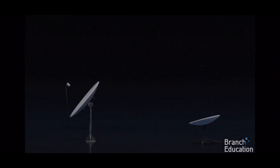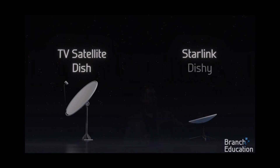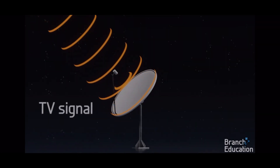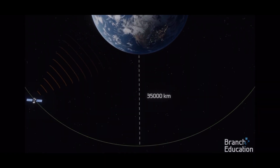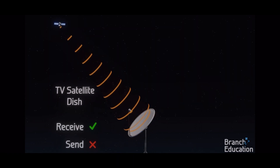Let's clarify the difference between a television satellite dish and the Starlink ground dish, which Elon Musk dubbed 'Dishy McFlatface,' or Dishy for short. TV dishes use a parabolic reflector to focus electromagnetic waves — the TV signals sent from broadcast satellites orbiting at 35,000 kilometers altitude. TV satellite dishes only receive TV signals from space; they can't send data.